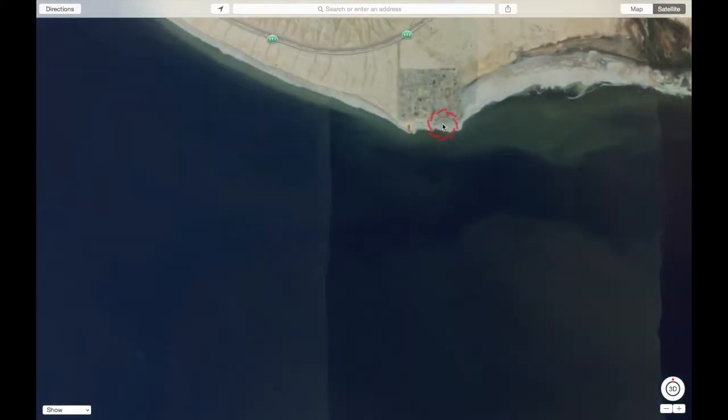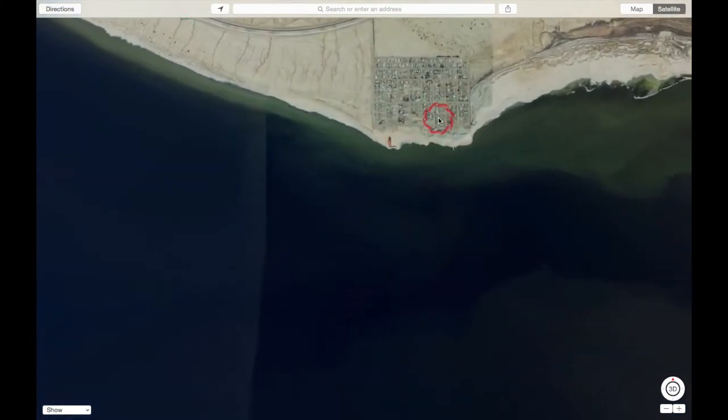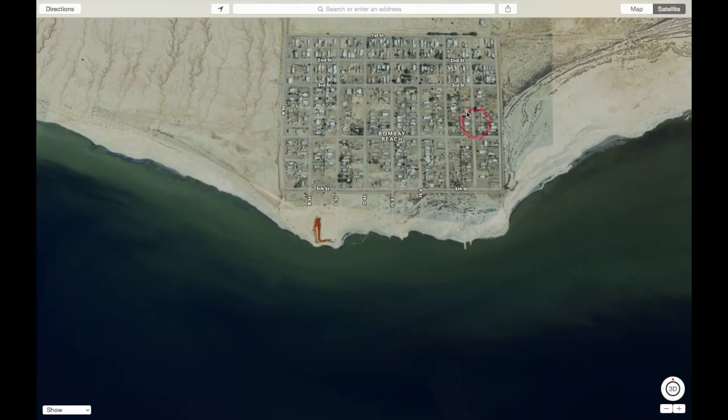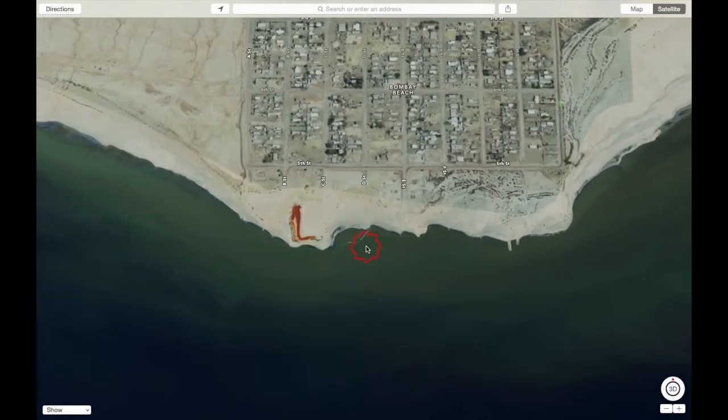I spent my sunrise time right here in Bombay Beach. As I zoom in, you can see there are just remnants of what was a flourishing resort community 50, 60 years ago. I spent most of my time around this pier and wandering up and down this stretch of shore. Let's look at some of the footage from the shoot.